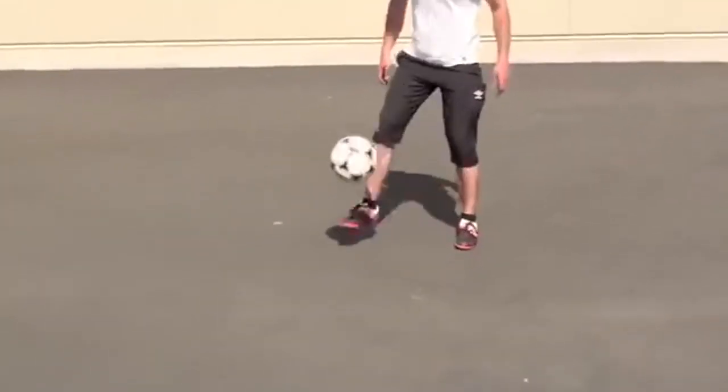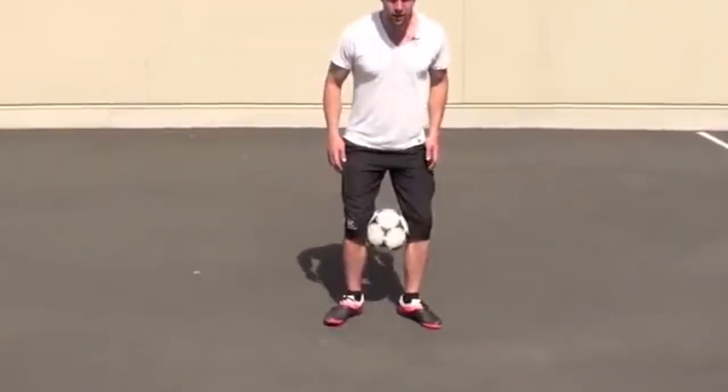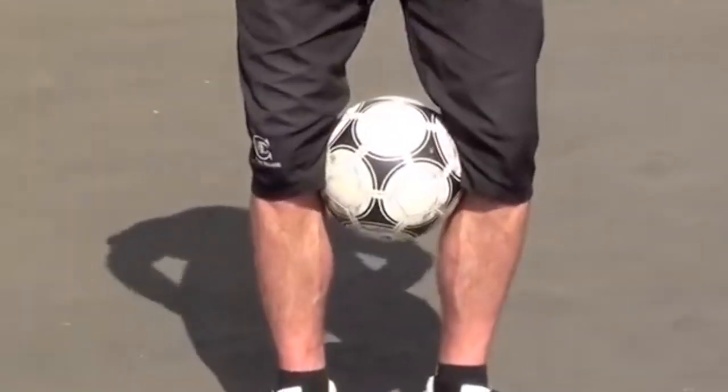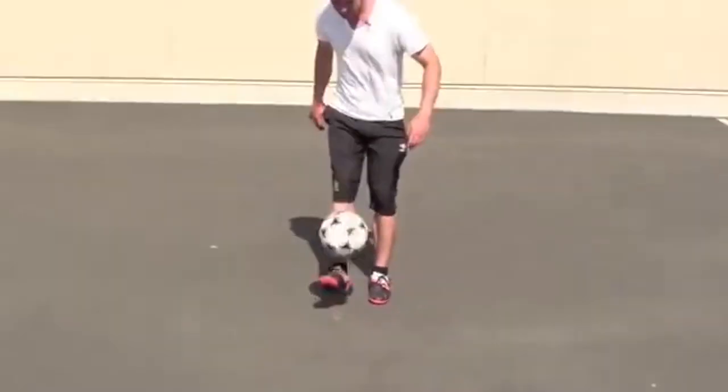Next one I want you to try is between your knees. So like I just did there, you're popping it up and you're almost trying to jump on it, clap it together with your knees at the same time.